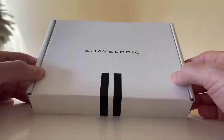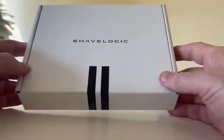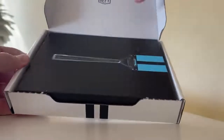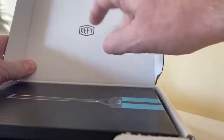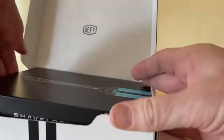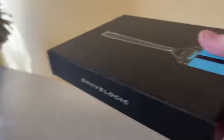Here is the Shave Logic box as it arrives in the mail — this is the shipping box. Let's open it up. Oh, it's another box. Ooh, that looks cool. 'Defy! Just defy everybody.' Yeah. Don't let them tell you you can't shave well anymore. Buy the Shave Logic. Ooh, you can defy it with a sticker — put that on your car. Yeah, you can defy everybody.